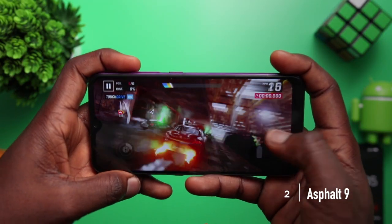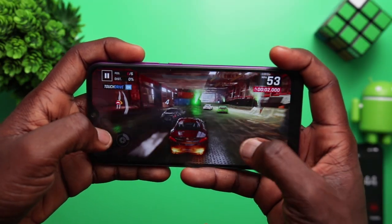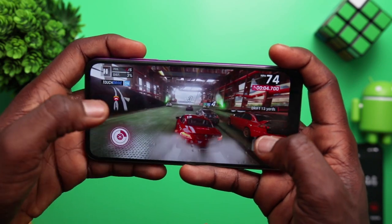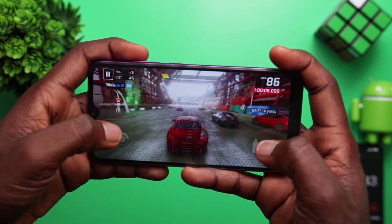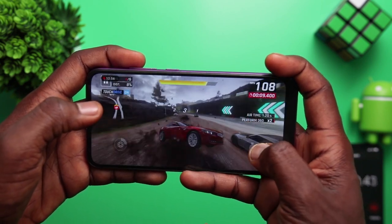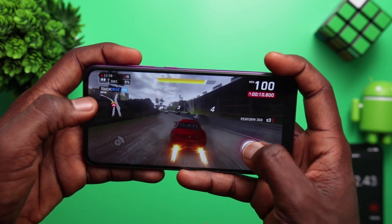The next game is Asphalt 9. Just like the previous gaming review of the Huawei Y7 Prime, I also faced a problem of blocking the speaker, so I'm going to have to use headphones to game. Just like PUBG's graphics, the graphics here were not so great — they were not very soothing to watch and the lag was quite noticeable.